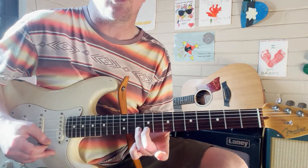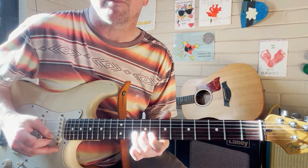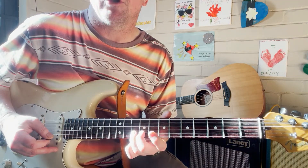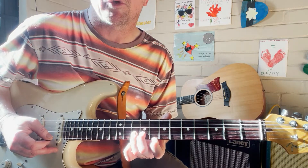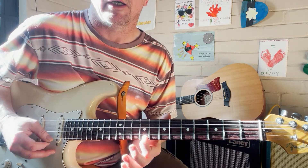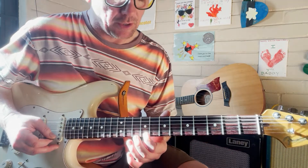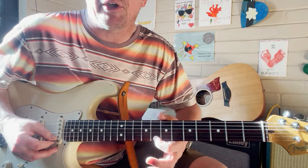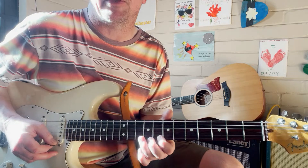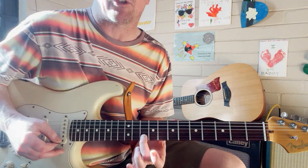When we get to the root on the B string, we get our first finger naturally at the eighth fret, grab the high E string, and slide up one note — that puts us into the major third. So we've had root then major third straight out of this D shape, then back to the root.